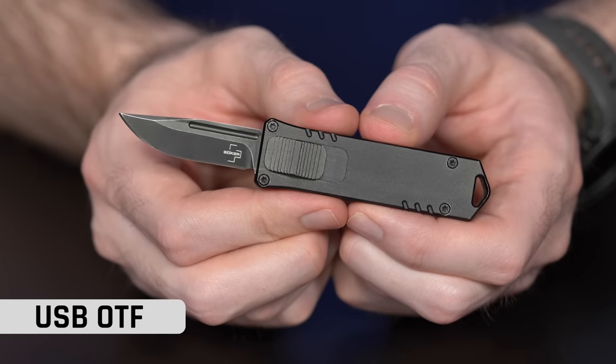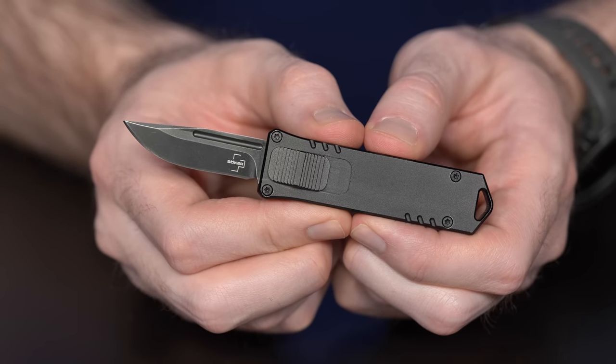Next up is the one on my table — the USB OTF. It's called USB because it looks like a USB thumb drive. This thing is very fidgetable — I've been flicking it open and closed since I had it on the table. It's nice and responsive, easy to actuate, and just fun. It will also be coming in at a very affordable price — check the listings and website for pricing.